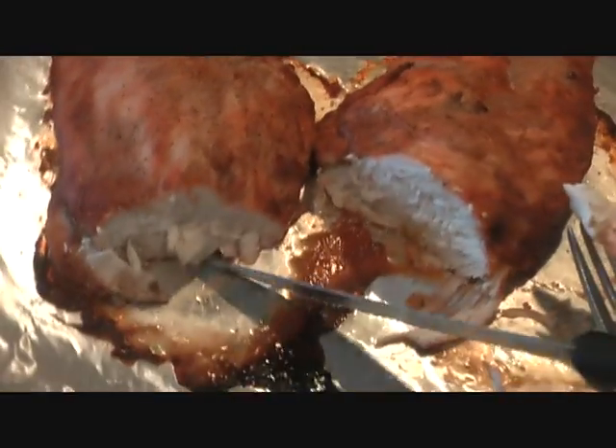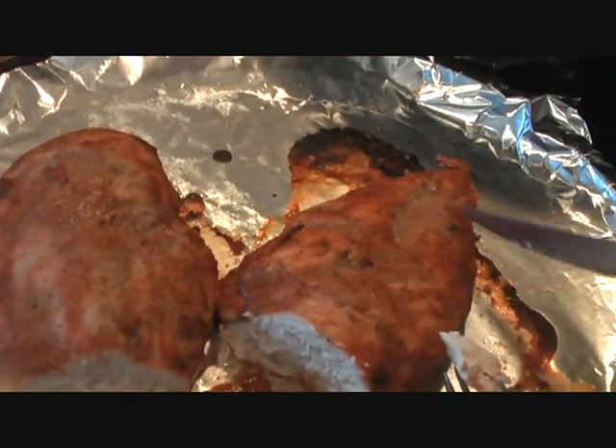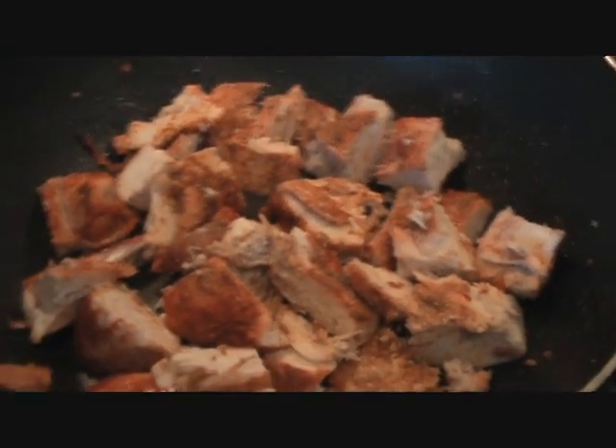Our chicken is done — you can see it's thoroughly cooked. Now I'm going to cut it into small pieces and we'll put it in our sauce, our beautiful gravy. Lovely chicken pieces are in the pan.